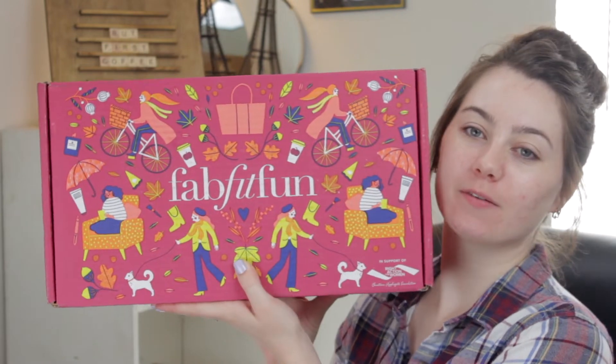Hey guys! Welcome back to my channel! So today we are going to dive into this huge FabFitFun box. I am so excited to check out all these new products.